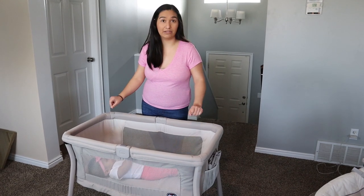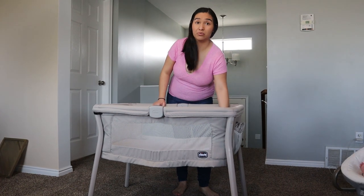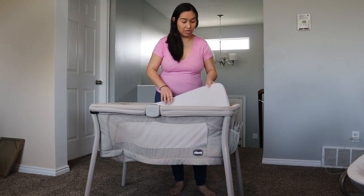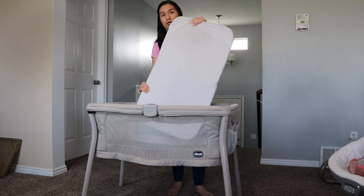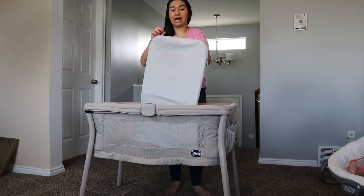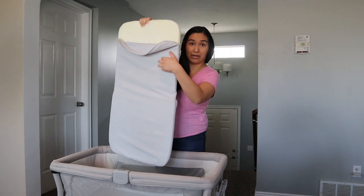Let me show you what I really like about this bassinet — it's machine washable. We've gone through blowouts and had formula spills, so being able to wash it is really great. This is what it looks like — you can bend it, and it just has a zipper on the side. You can easily take this out.